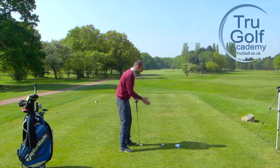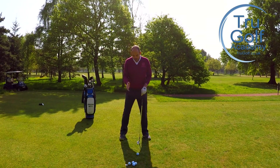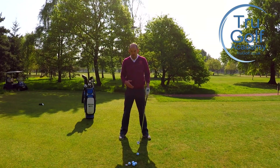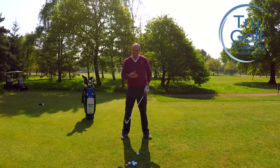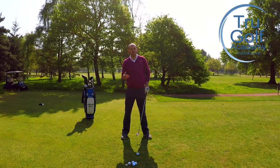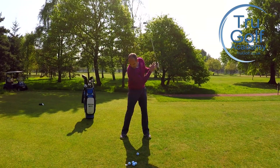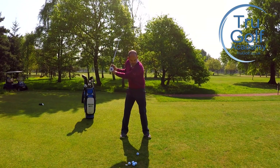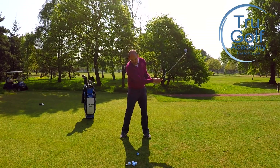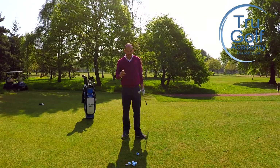We don't want our head going up and down too much, but where it's actually tilted doesn't matter too much. Golfers who try and keep their head down — which I'd say is the most destructive of those two thoughts — tend to end up with a very restricted body rotation towards the target, so it ends up being hands and arms releasing the club with no real body rotation towards the target, and that's the biggest problem.